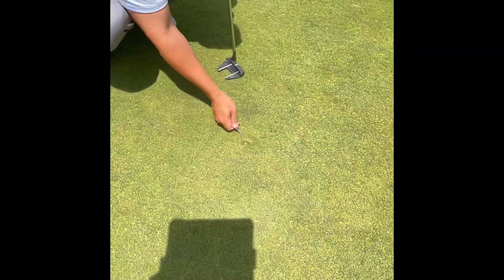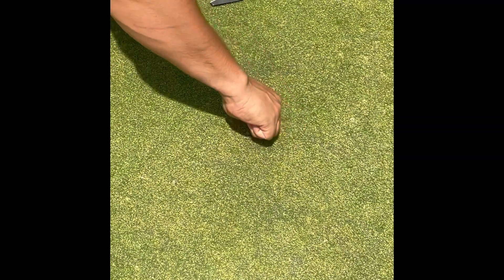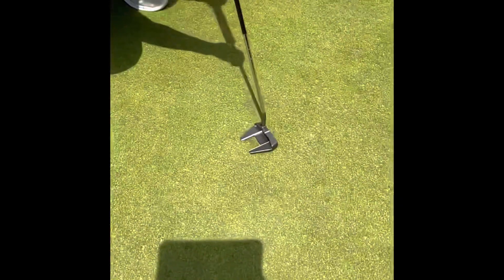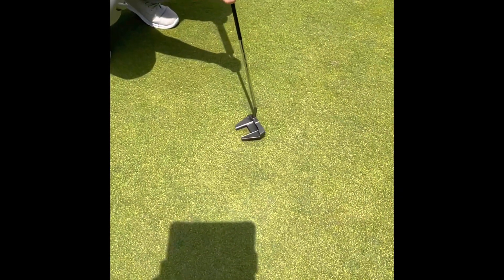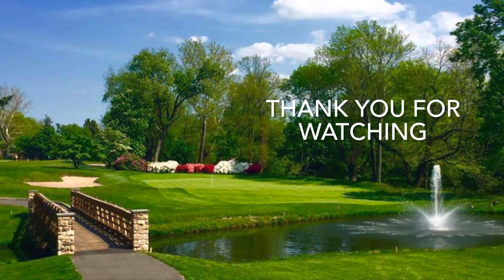One of the most important sections: ball mark repairs. As you see, I'm pushing around the ball mark and tapping it flat. It's very important to keep our greens healthy. Thank you for watching — if you have any questions, come visit us in the golf shop.